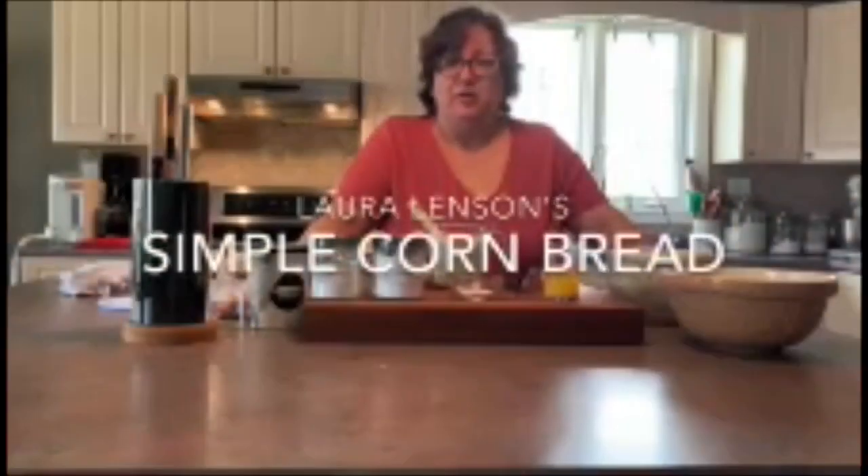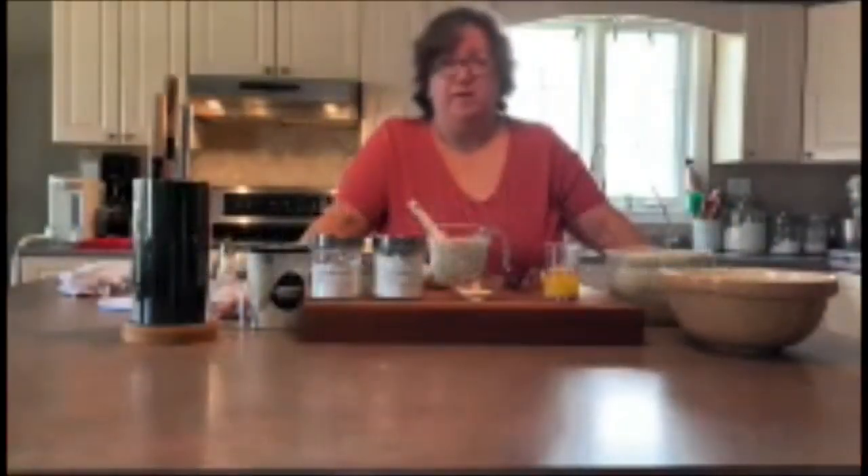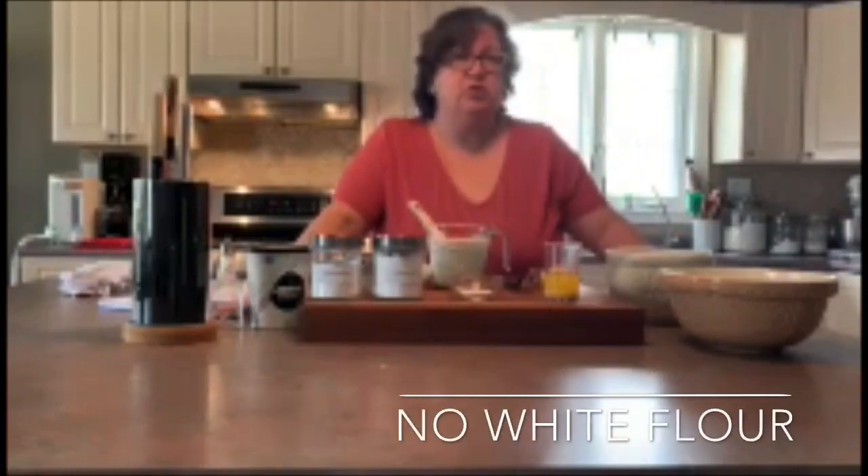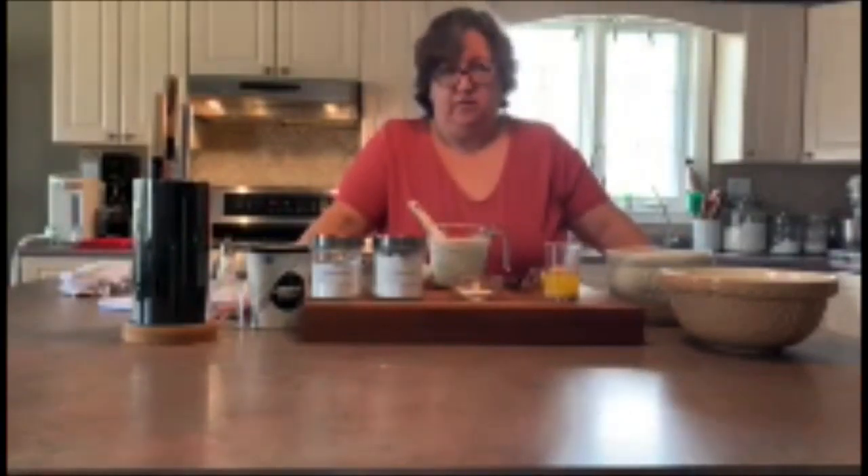Hello, this afternoon we're going to make a very simple cornbread. This cornbread uses only cornmeal, so there's no white flour in it, and just a little bit of sugar to enhance the sweetness of the corn.